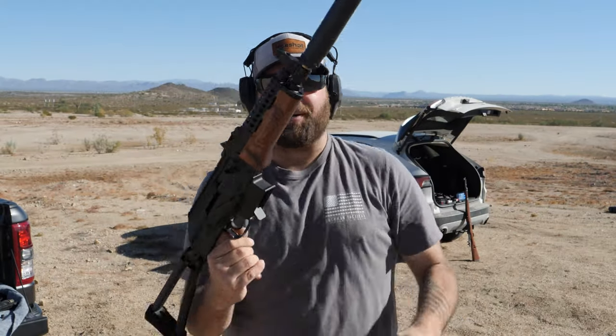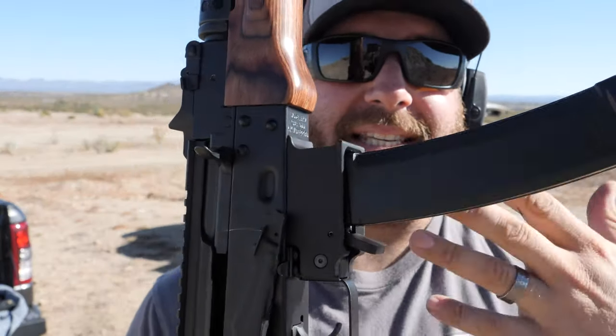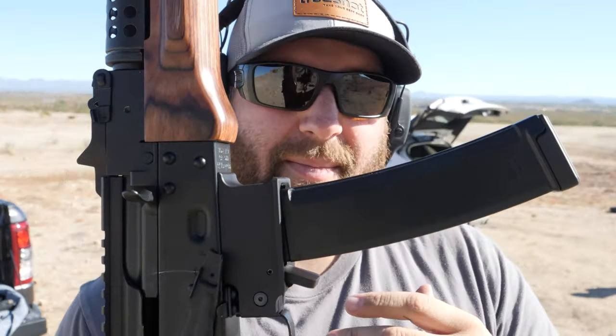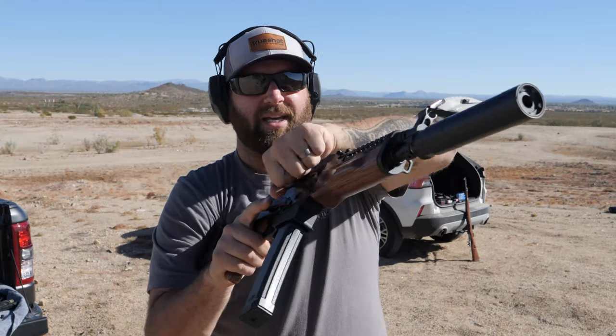One thing I do want to note on this gun - the magwell is very tight. When you put your magazine in, you have to give it a couple slaps because sometimes it might not seat all the way. I'm not sure if that's something that loosens up over time. The good news is there is zero wobble from your magazine. The bad news is it makes your reloads a little slow, but it hasn't been a big issue yet.